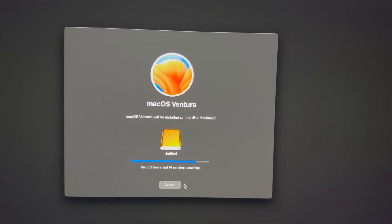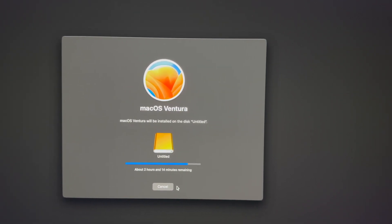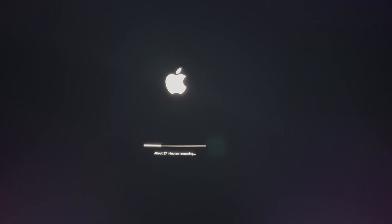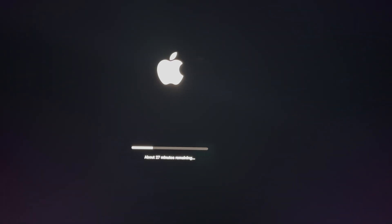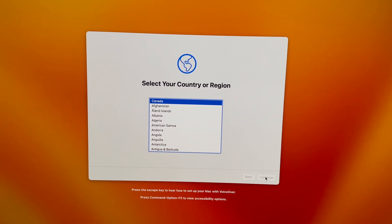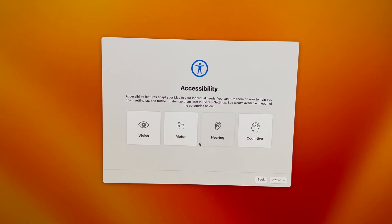We're going to install it on the external drive. Once we do that we can erase extra files on our Mac, and then we'll be able to start it up again just fine. Afterwards you should see something like '27 minutes remaining' — all we have to do is wait. After a little bit you should see the setup continue.